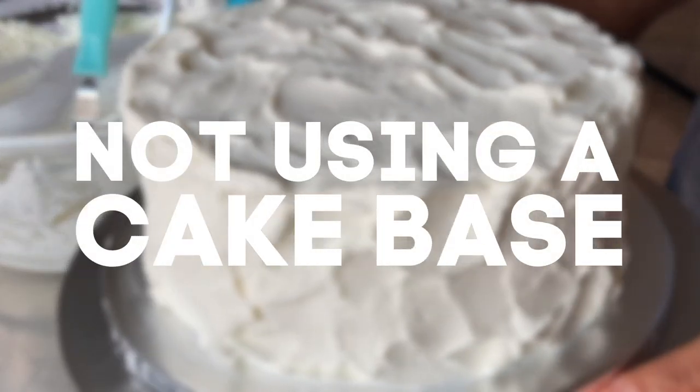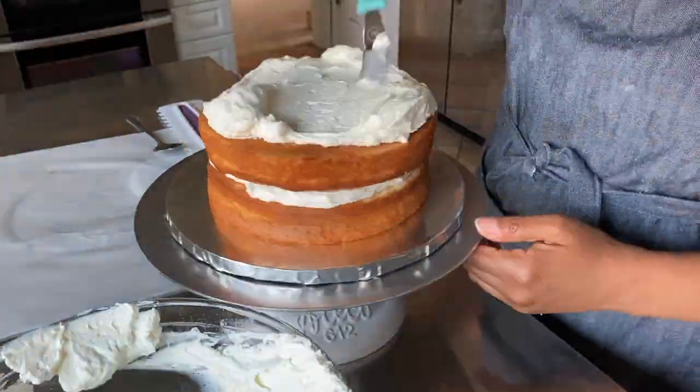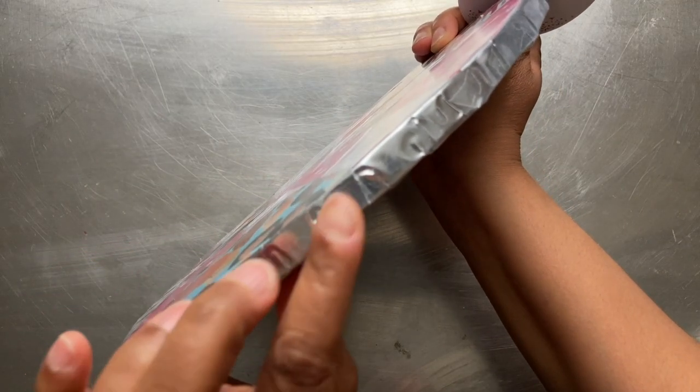Number one: not building your cake on top of a cake base or cake board. Start by layering your cake on a flat surface. Cake boards and cake bases provide the perfect grease-proof foundation on which to do so.